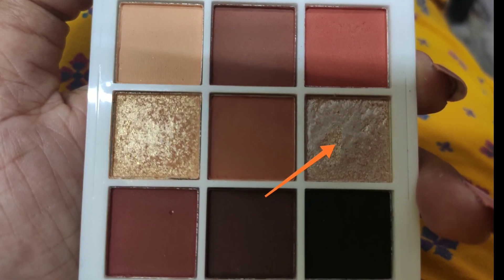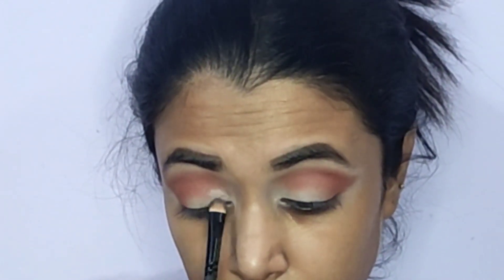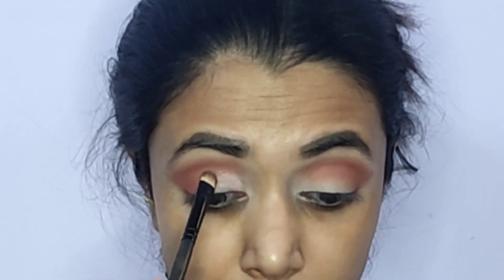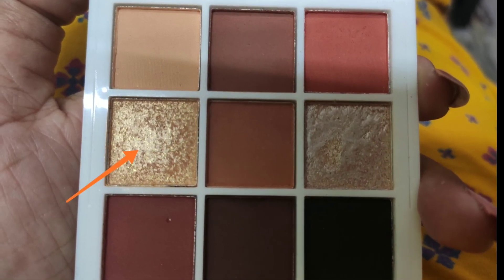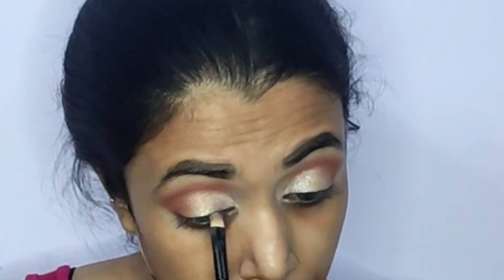For the lids, I've taken the champagne shade on a flat shader brush and I'm applying it to the inner one-thirds of the lid space. The shimmers in the palette aren't as pigmented as the mattes, so to intensify the pigment payoff I sprayed some fixing spray on the brush and applied the shimmers with a wet brush. A quick tip: to make your shimmers work, either use a wet brush or your fingers. Taking the golden shade, I'm applying it to my central lid space using my index finger, then carving out the crease neatly with a flat shader brush.